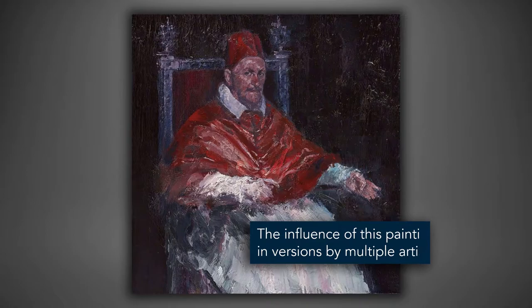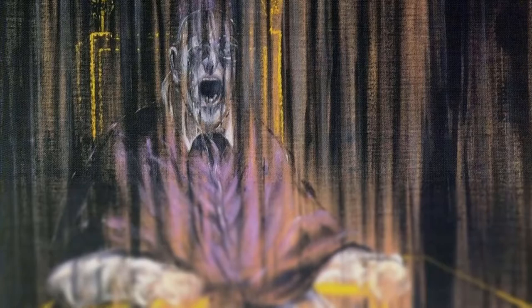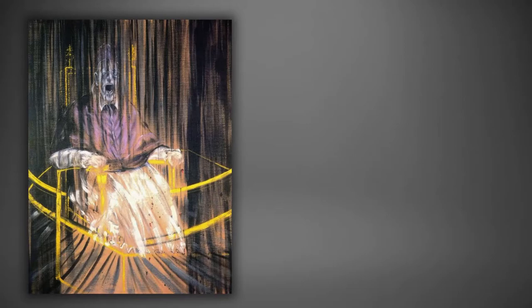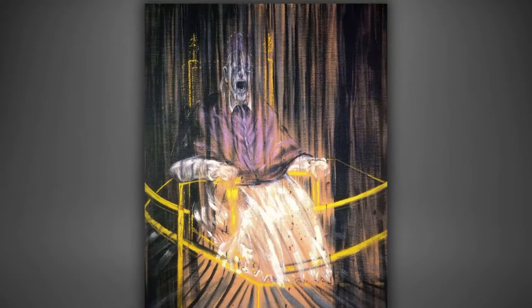The influence of this painting is seen in versions by multiple artists. Possibly most notable is Francis Bacon's study after Velázquez's portrait of Pope Innocent X. 300 years later, the Irish artist created nearly 50 variations of the study. In this painting, Pope Innocent screams silently — his mouth gapes and his fists are clenched. The artist's attraction to pain and fear is seen in his famously violent brushstrokes.